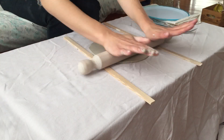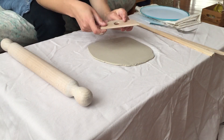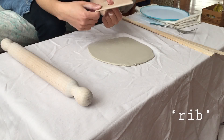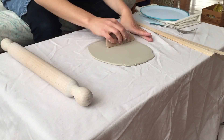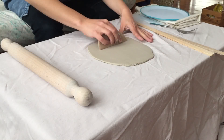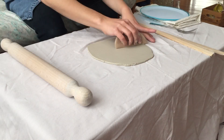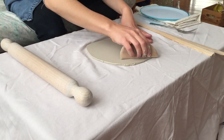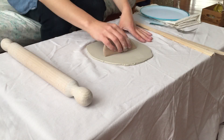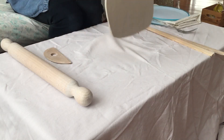Now I'm rolling on the thickness gauges. I'm going to use my handy rib — same thing as before, you could also use a credit card or whatever you need — but I want to smooth out the clay a little bit because it does have the pattern of the cloth. Also, this is compressing the clay, so it's going to make it much stronger when I do this.